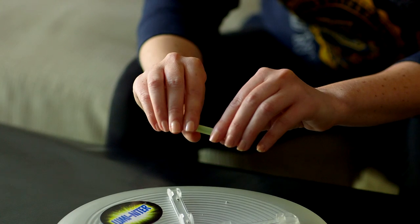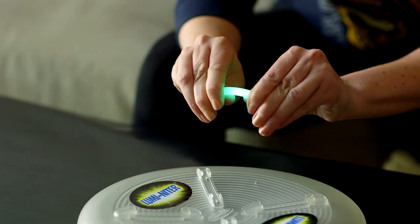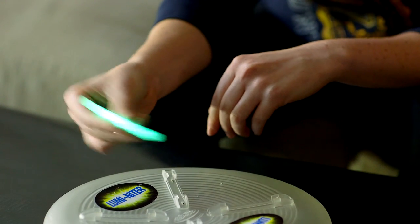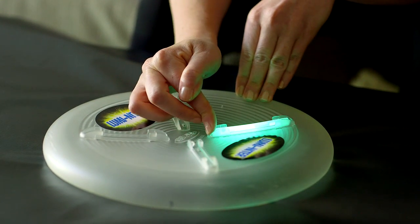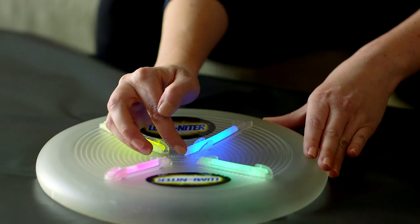To activate and insert the glow sticks, bend the stick until the inside vial is snapped. This will cause a chemical reaction to start the initial glow. Shake the glow stick to mix the chemicals. Insert the activated glow stick from the center of the disc and slide the stick into the channel. Repeat this process for the remainder of the glow sticks.